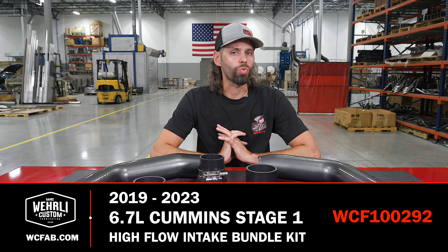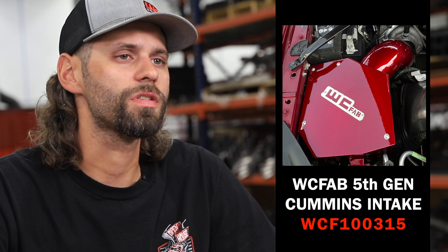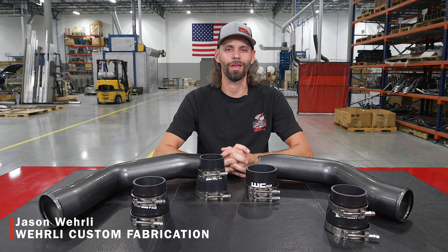So that's a wrap on our Stage 1 High Flow Bundle Kit for the 5th Gen Ram. Stay tuned — we've got our newly released 5-inch Intake Kit and our Stage 2 Bundle Kit coming soon. Thanks a lot for watching.